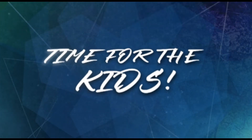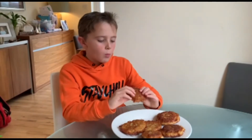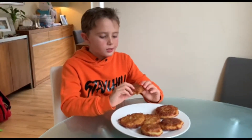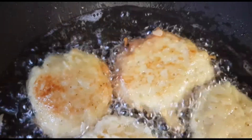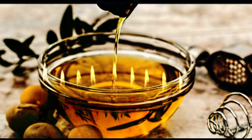And now it's kids time! Latkes are traditionally eaten during the festival of Hanukkah as they are fried in oil. This reminds us of the miracle of oil that happened in the temple all those years ago.